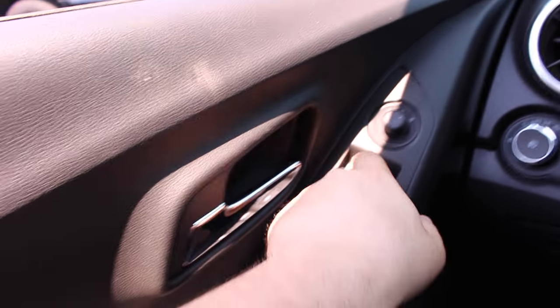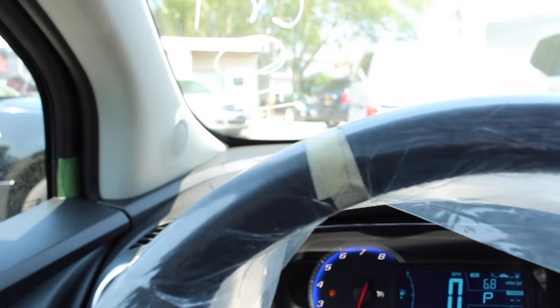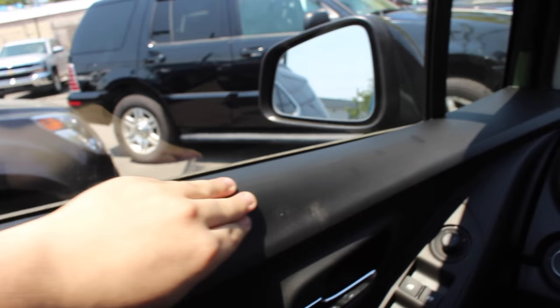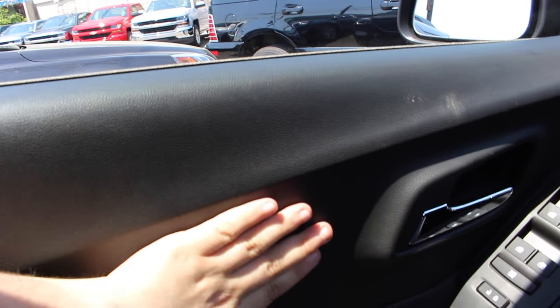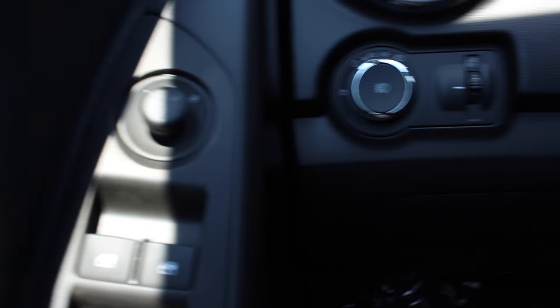The driver's window is automatic up and down. We'll start off with the driver's door panel. It is hard touch up here, but it is a pretty good material. Soft touch down here. You have your door handle with some storage in there, chrome door handle with nice material. You have all 4 automatic up and down windows, window locks, power locks, and power mirror controls.